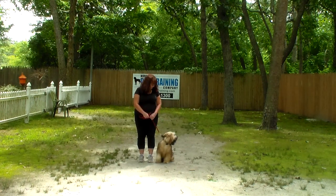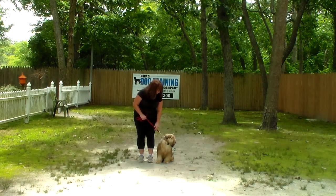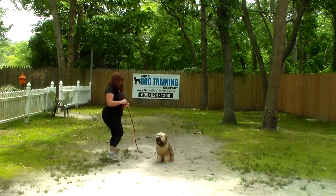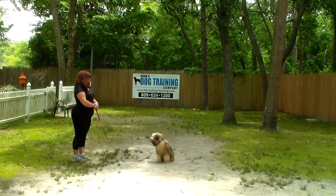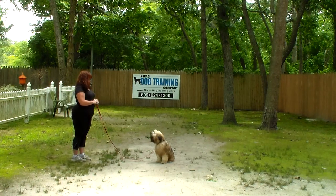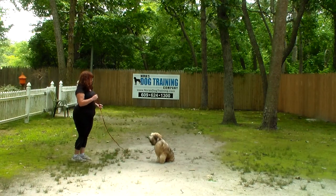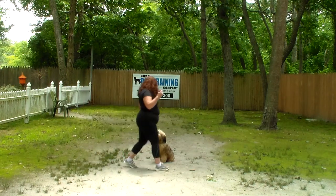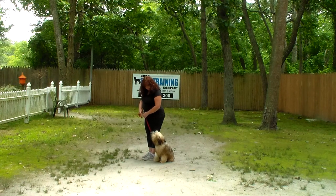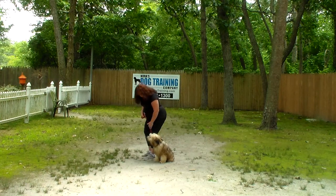The next command we're going to demonstrate is the sit-stay. Brandy will use her left hand and the one-word firm command 'stay.' With your stationary command, start off at roughly 20 to 30 seconds, working up to three minutes, but take your time getting to that three-minute mark. When Brandy returns back to her dog, she walks all the way around him, stops with Stashi at her left, and then they take off heeling again.